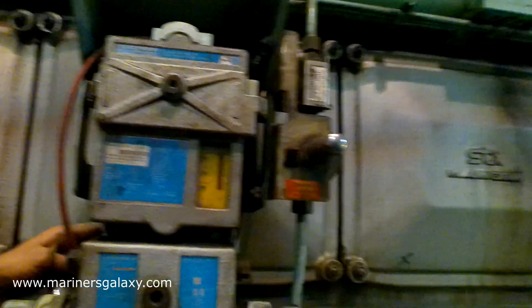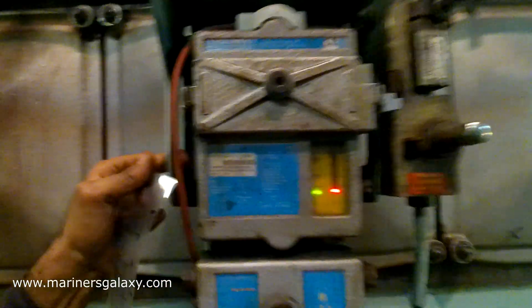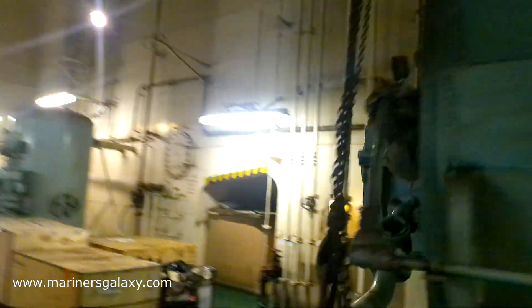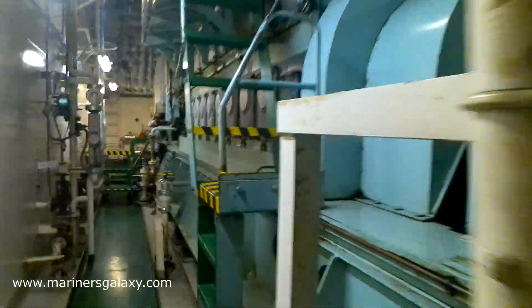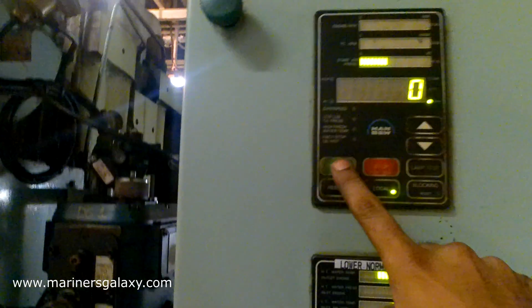The red light is now at the bottom. We need to wait for the ready light to glow. Now the green light is on, which means the system is back to normal. However, we still have to reset the alarms on the generator operating panel. The emergency stop alarm is active — and now it is reset. We will put it on local and then start the generator.